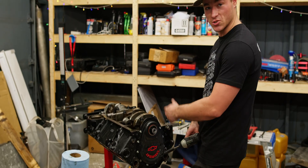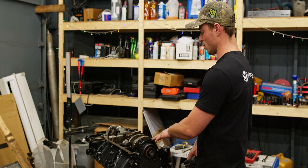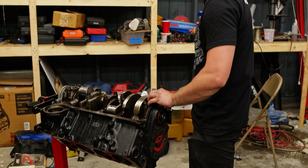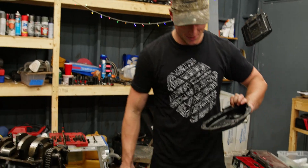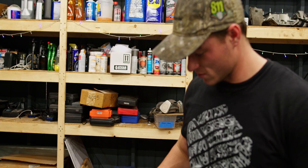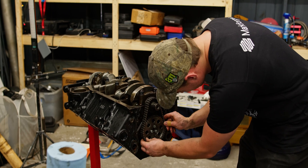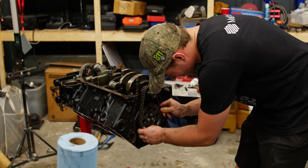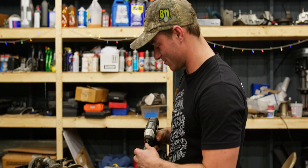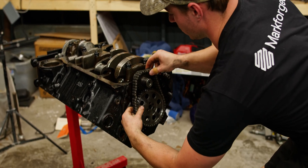Now we've got to pull off the timing chain cover and the timing chain. Something to note about this timing chain cover is there's no crank position sensor — because we swapped this to a carburetor, we actually didn't need the crank position sensor for the ECU. Typically stock this would have just a single thickness of chain — this is a double chain. To take this off, we're going to pull out these three screws. The cam seems to move back and forth a substantial bit, just like the crank. Coincidence? I think not.